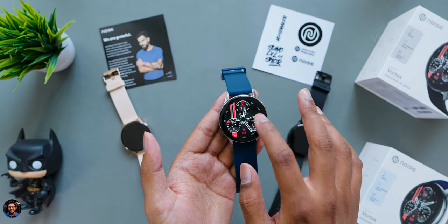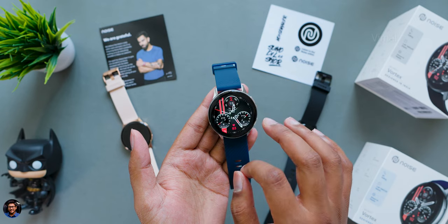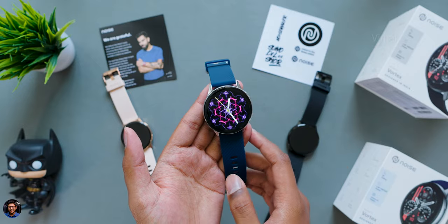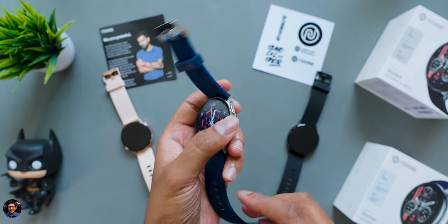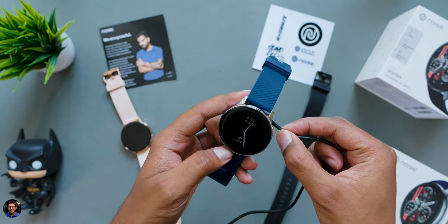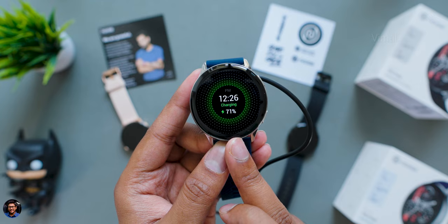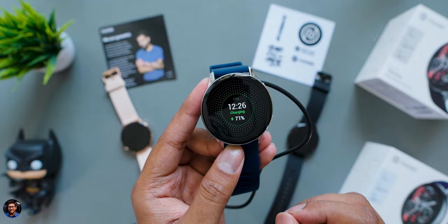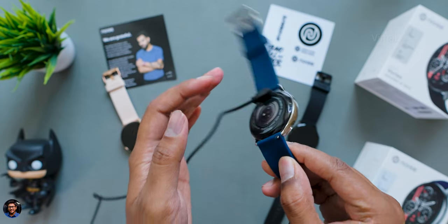For battery life, it was similar to other Noise Bluetooth calling smartwatches — nothing impressive. On moderate usage with minimal Bluetooth calling, light applications, and workouts occasionally, you can expect around six to seven days. But if you're a heavy user with lots of Bluetooth calling, always connected to your phone at 70% brightness, you'll get about one and a half to two days of battery life.